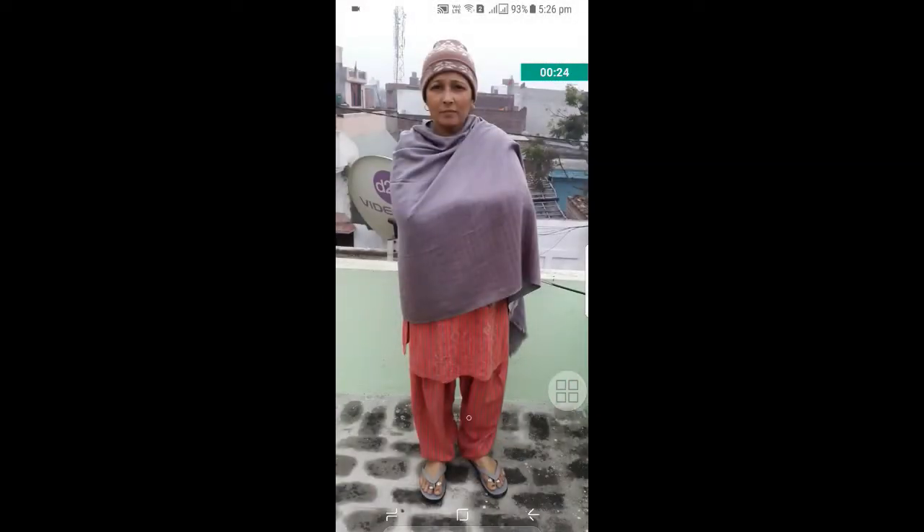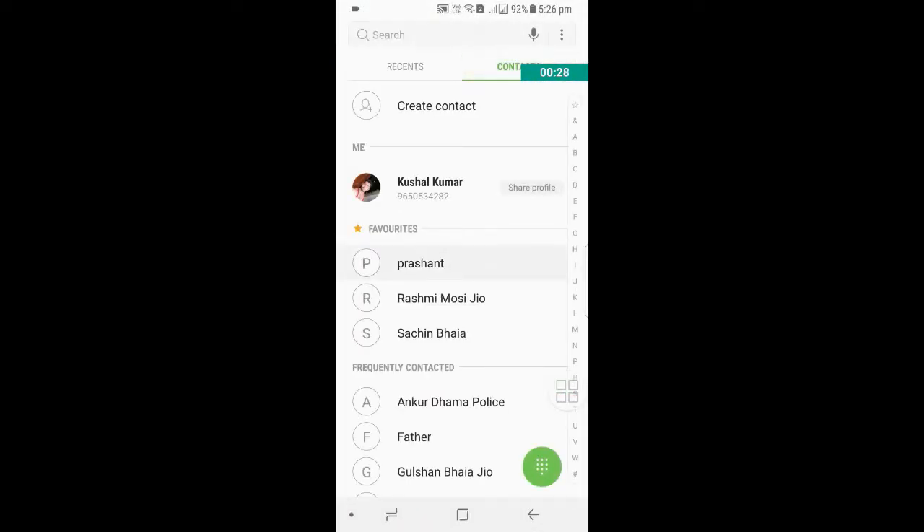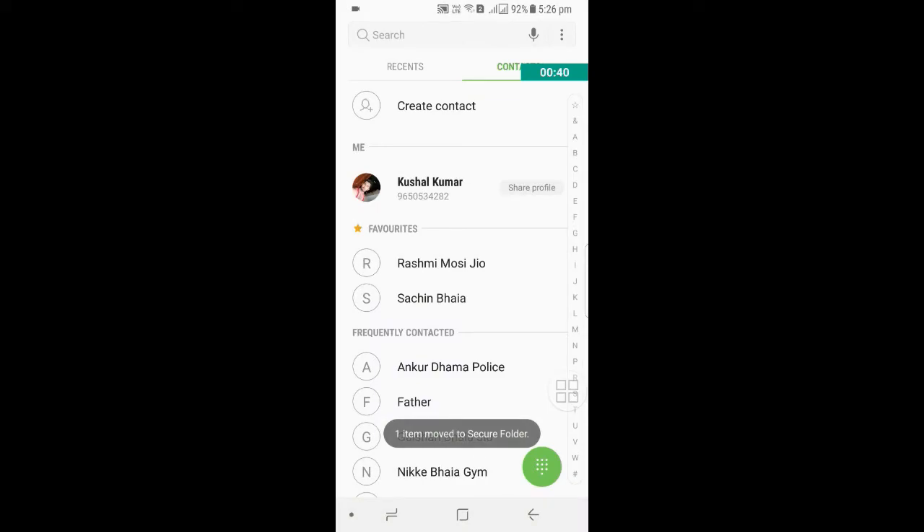Now go to your contacts and long-press any contact, or click the three dots and click 'Move to Secure Folder.' Move to Secure Folder — one item moved to Secure Folder.